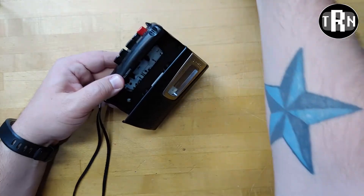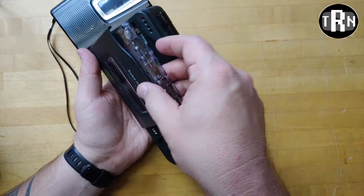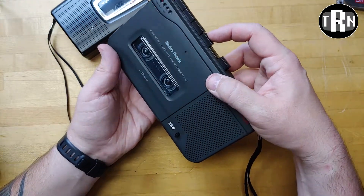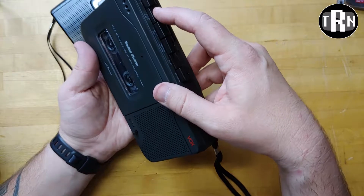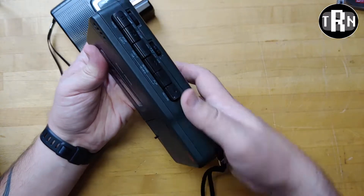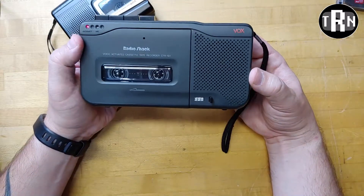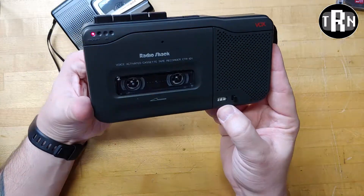So let's do this — just in case it's the player, let's put the Sony to the side. We'll get our RadioShack player and play back the same tape in it, just to see what it sounds like. So now I'm playing back on the RadioShack recorder. It's a voice-activated recorder, model CTR-101. This one does have a counter on it, which will make it easier to play stuff back.